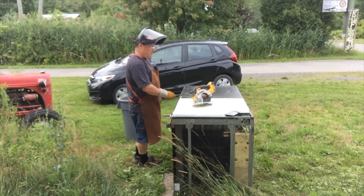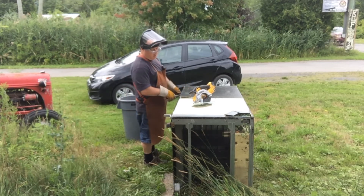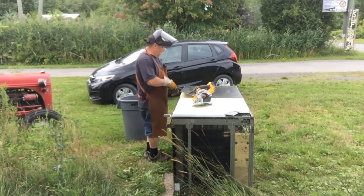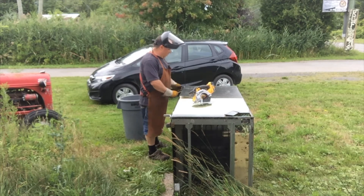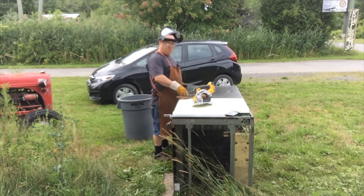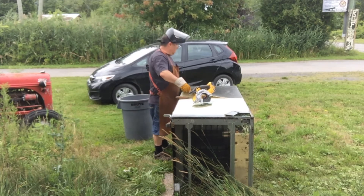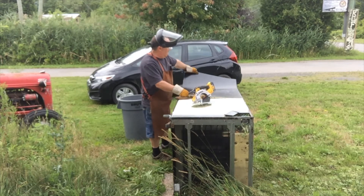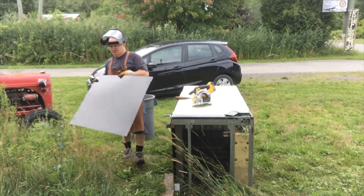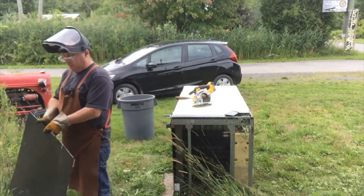It peels off like butter. This is the DCS373 DeWalt metal cutting saw. I was using an angle grinder before, but when cool tools come up cheap, one must buy them. Look at that — practice sheet metal.